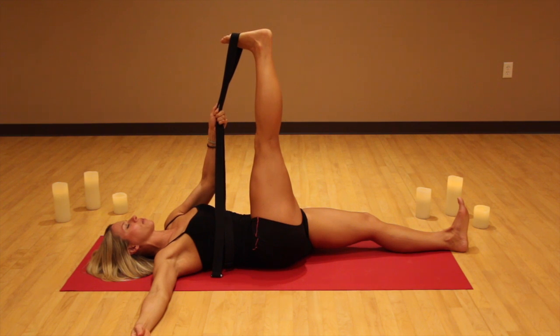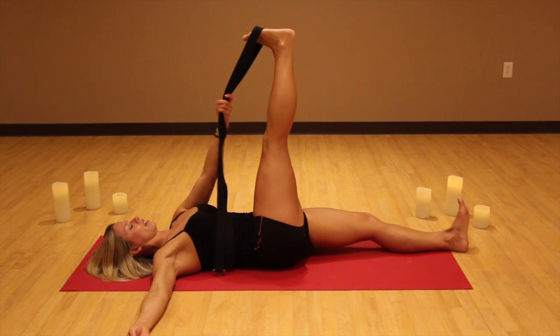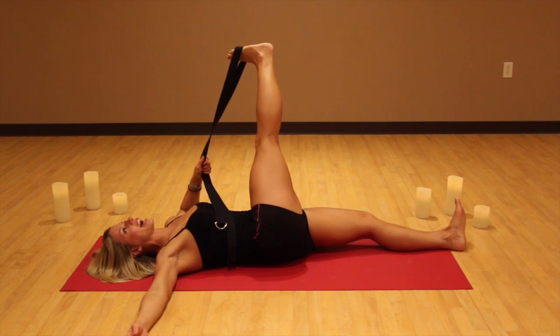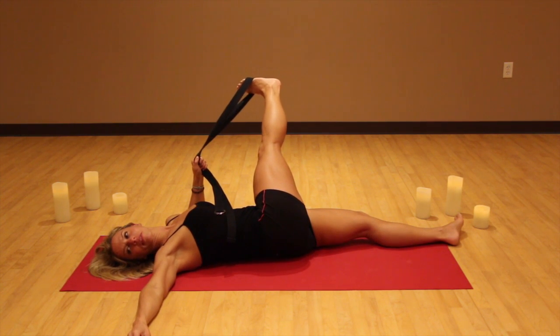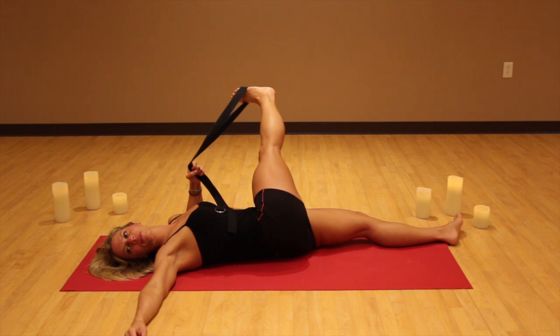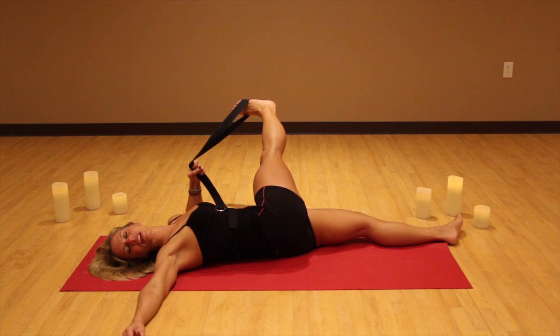Keep breathing and keep sending that heel away from you. Now I'm going to take my hand and slide it down the strap. I'm going to take my left elbow to the floor and start to guide my right leg across the body. As I do that, I'm going to look to the right hand and very slowly continue pulling that foot up and over towards that left shoulder. I am not taking my leg all the way to the floor — I'm simply taking it across the body, very steady, and I'm breathing. That is so important here — do not forget to breathe. Keep sending that heel away from you and take a big breath in.